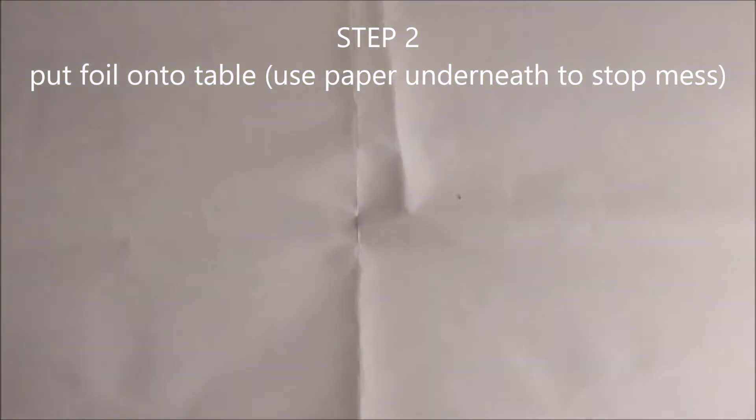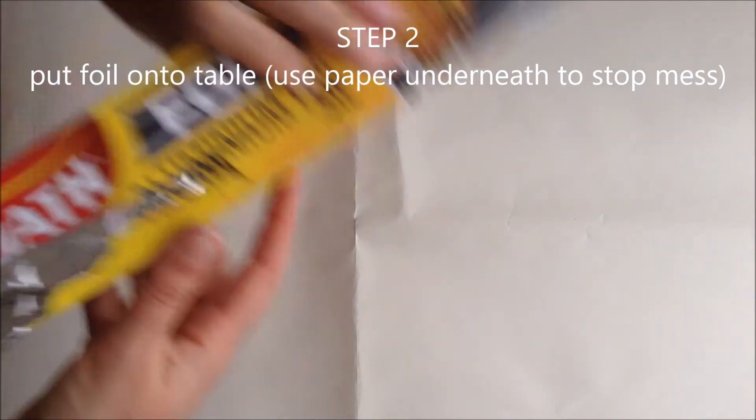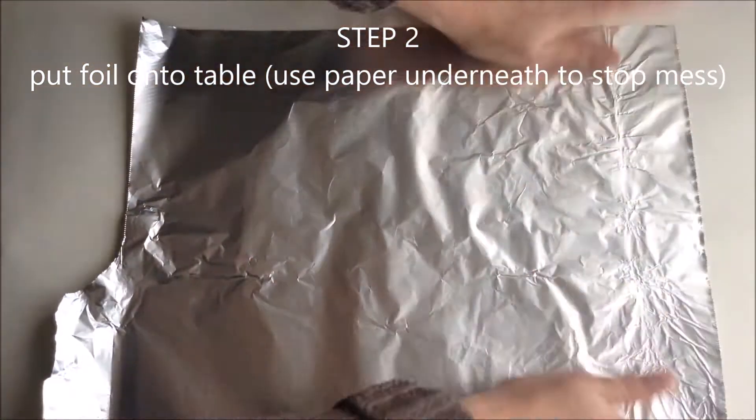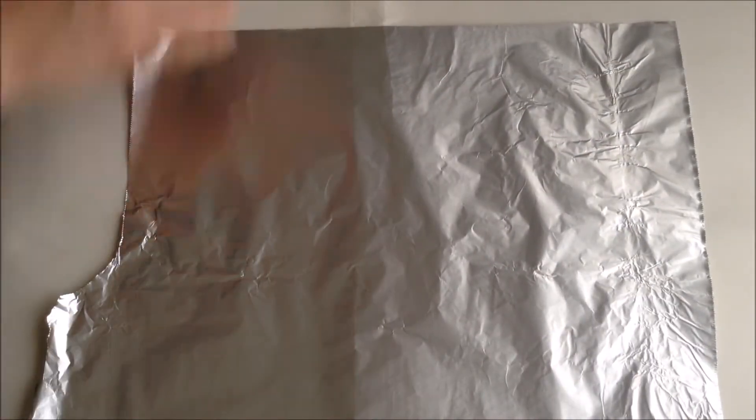Step 2. Put some foil onto the table. I've used some scrap paper underneath to stop things getting too messy. It might also be a good idea to put an art smock on, or some old clothes that you don't mind getting dirty.